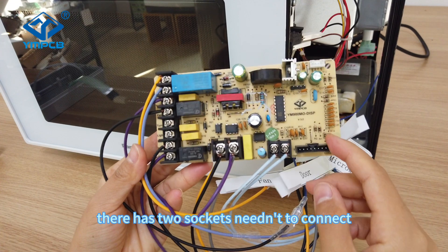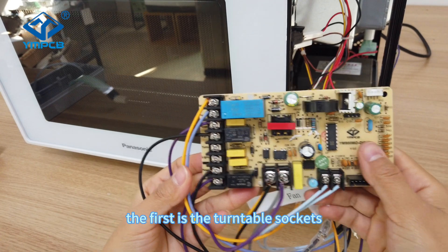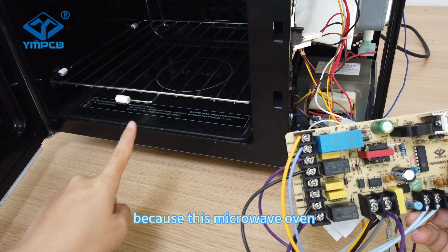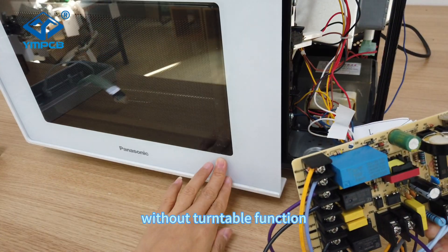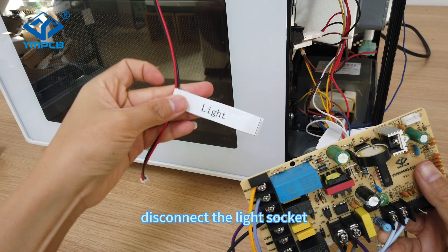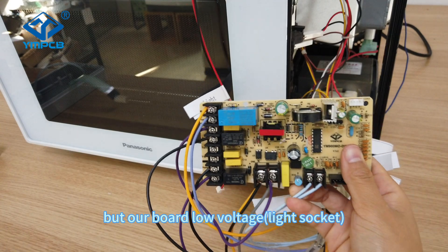There are two sockets that don't need to be connected. The first is the tunable socket, because this microwave oven does not have a tunable function. Disconnect the light socket, because this microwave oven is high voltage but our board is low voltage.